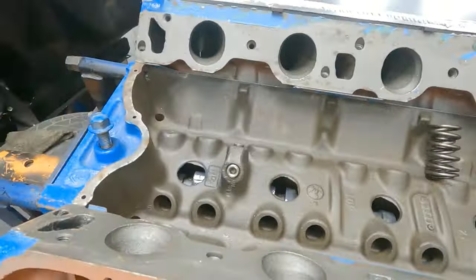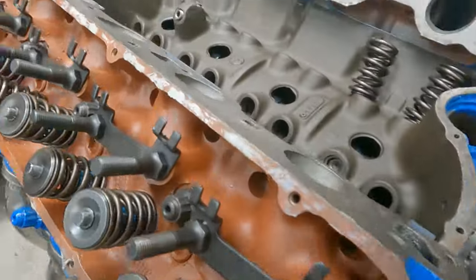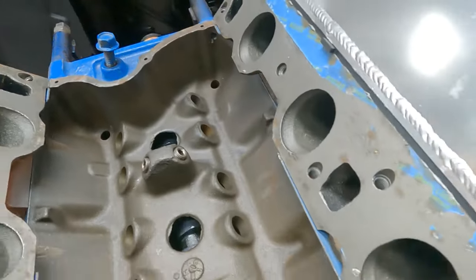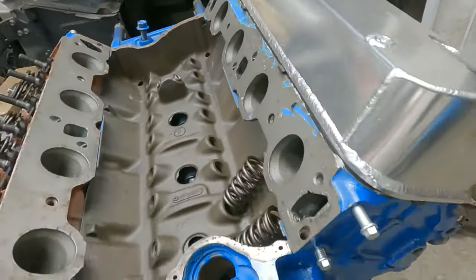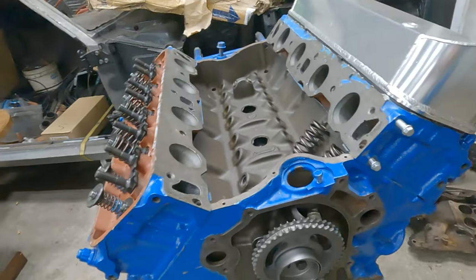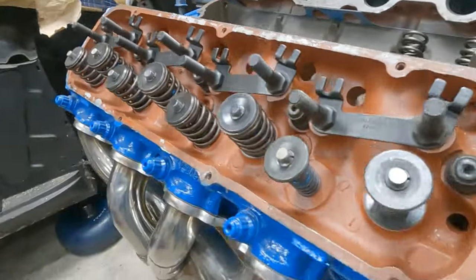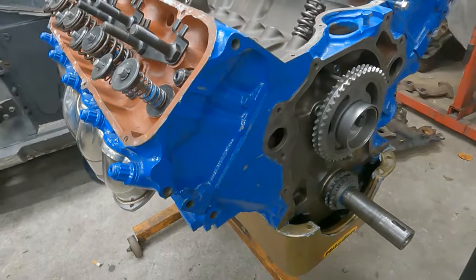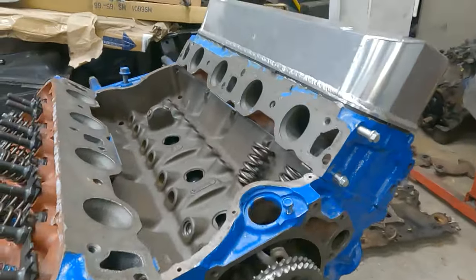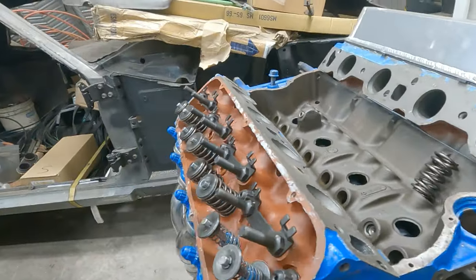We'll clean all this up a lot better once I get to that point. There's yard grass and everything else just laying in here a little bit — wasn't bad. You can tell it's been sitting for a while. They basically just put the valve covers and intake on to hide the fact that it didn't have any guts — the rest of the valve train in it. I've got most of all the other parts. Push rods is the main thing I'm waiting on now to finish putting this thing back together.